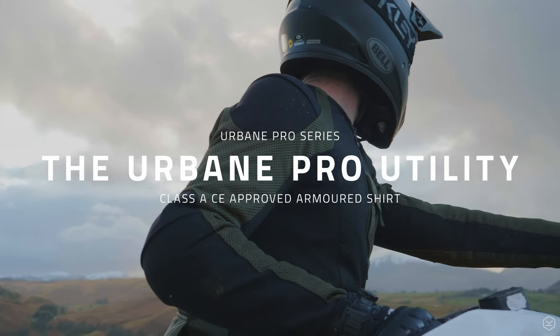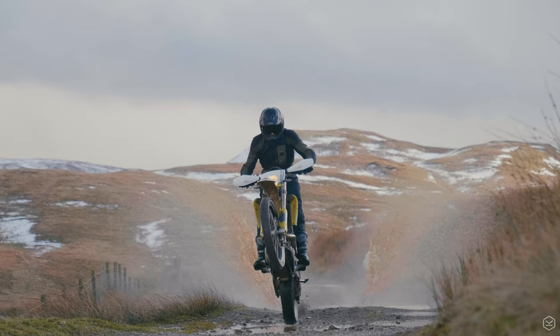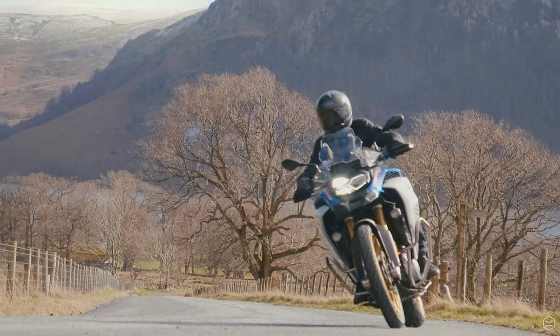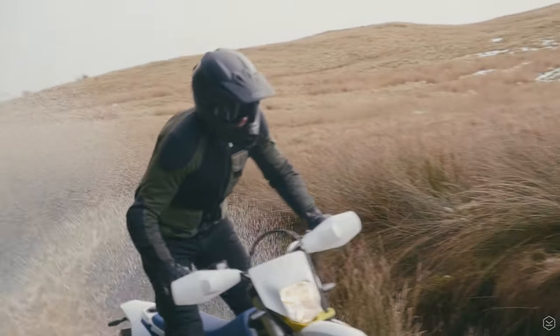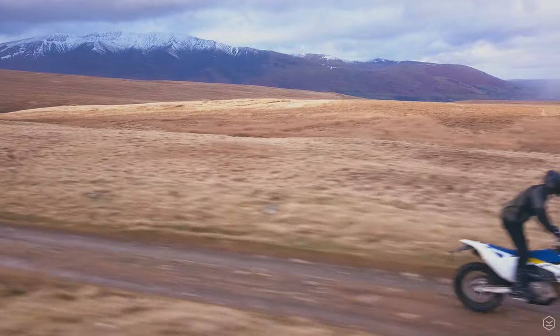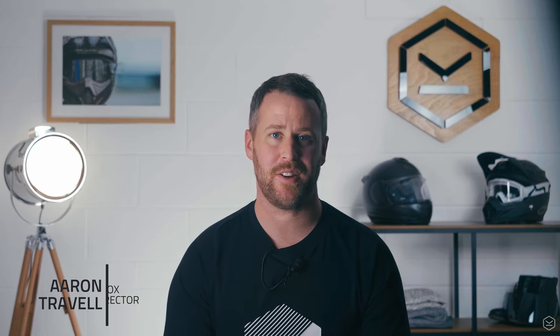Introducing the all-new Urban Pro Utility Shirt. The Urban Pro Utility is a brand-new addition to the Urban Pro Series of Protective Motorcycle Shirts and builds on the huge popularity of the Urban Pro Shirt which we launched in 2019.